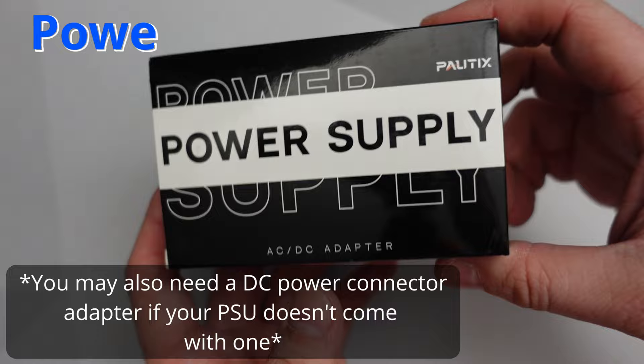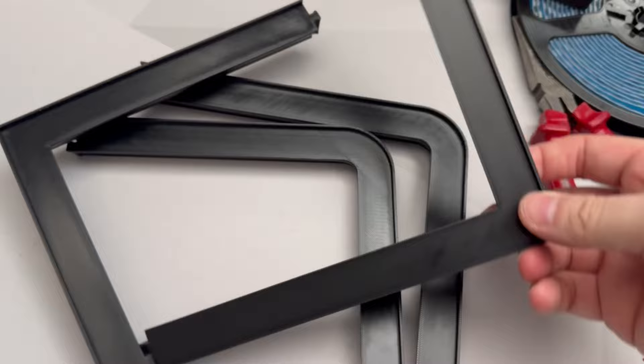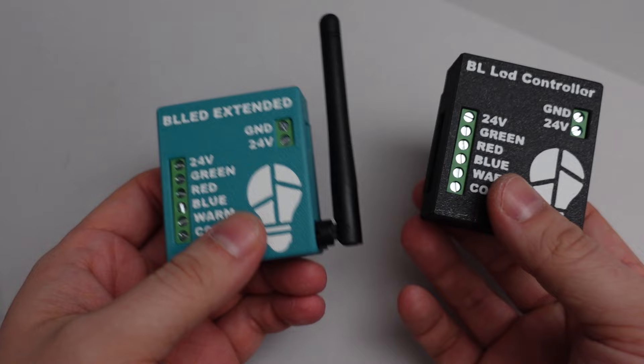For this project you'll need the BL LED controller, a power supply, some RGB CT LEDs, and you'll also need to make use of your 3D printer to print yourself an LED riser, which comes in four separate parts that all nicely snap together using dovetail joints.